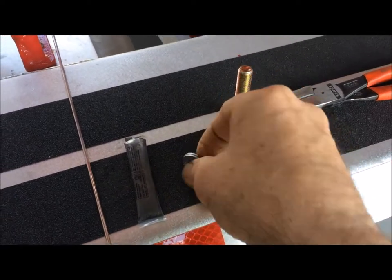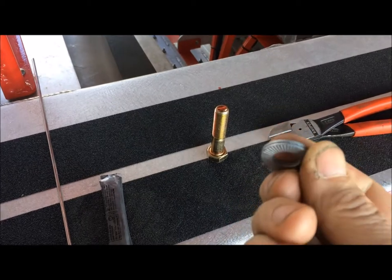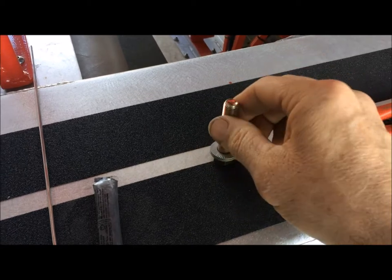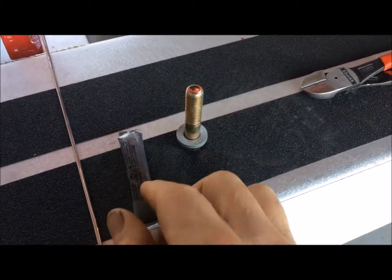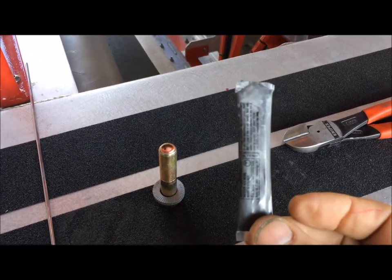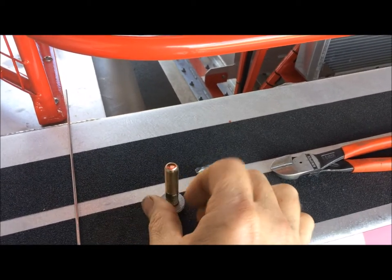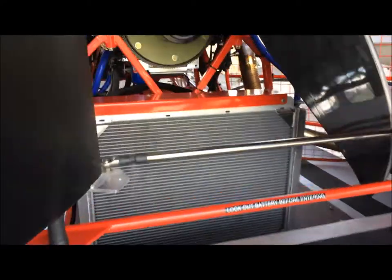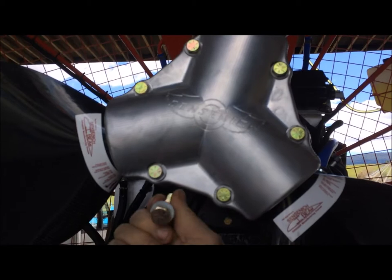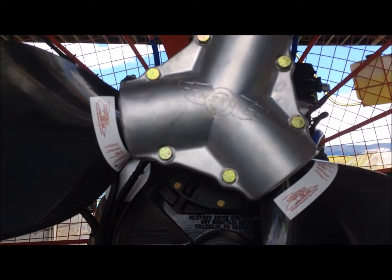Recently, in the last maybe 10 years, the propeller company has come out with a washer that has little ridges on it. This little washer fits on the bolt for the prop to hold the hub on. Instead of a lock type, they use a never-seize product — you put a little bit on there and then tighten up the prop bolts, which have these washers that usually hold those bolts so they never undo.